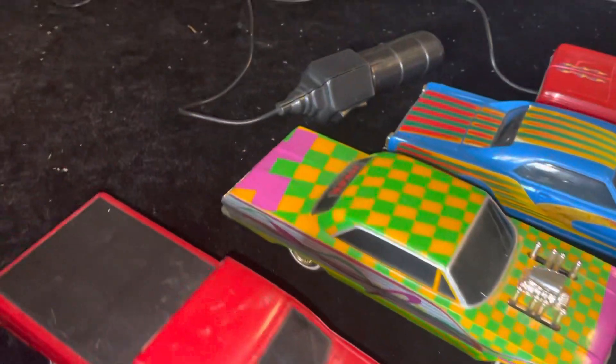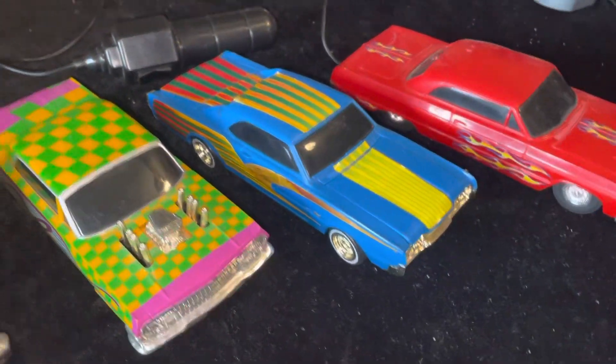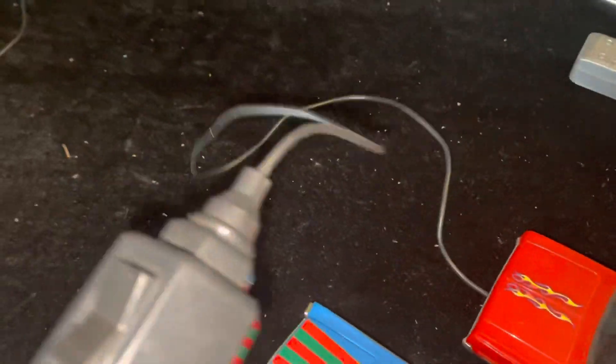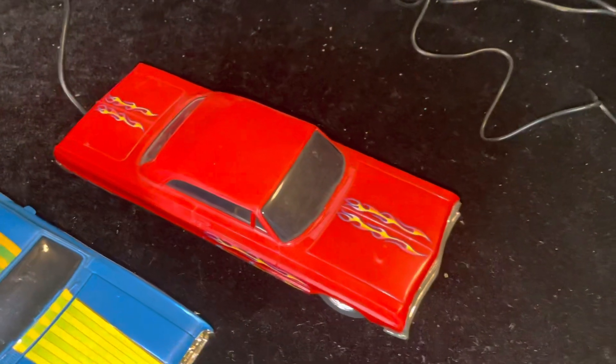Same with the Joker 63, no remote, and the Olds 442 doesn't have a remote either. This 64 here — we just put batteries in and tried to hit the switches — but we don't get anything.